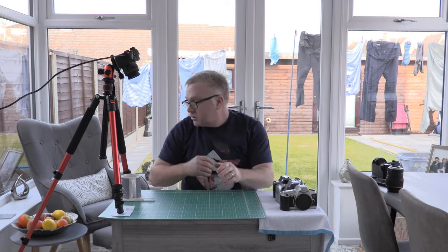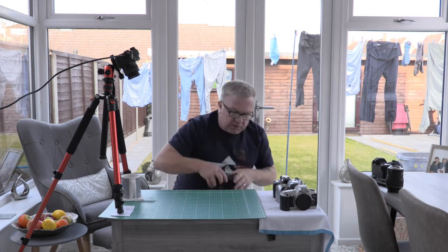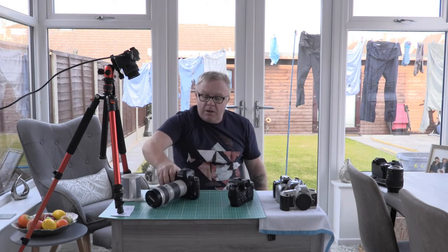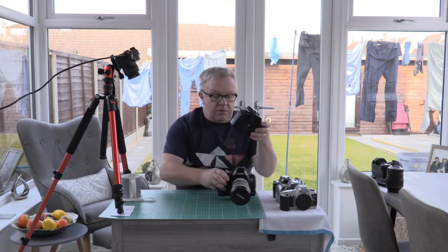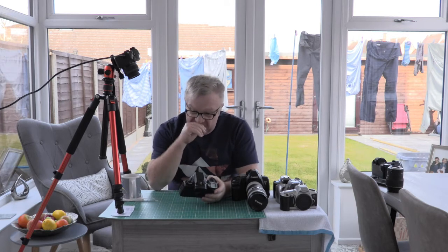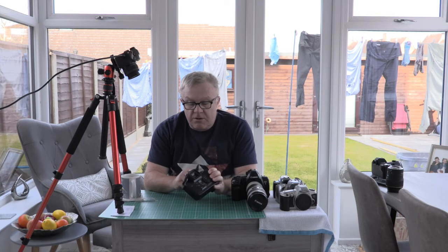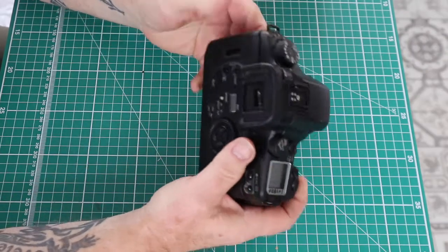The two main cameras I use are this one — the Canon EOS 30 — and the EOS 3. You can pick the EOS 30 up quite cheap. I use it regularly and it's currently got a film in it.